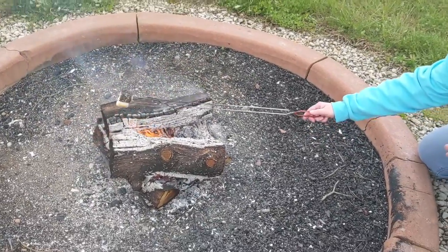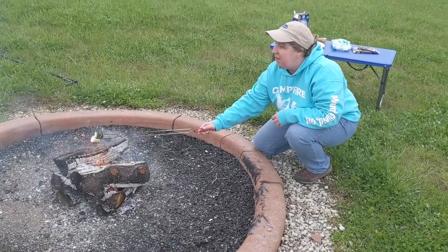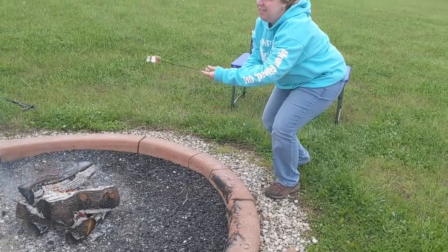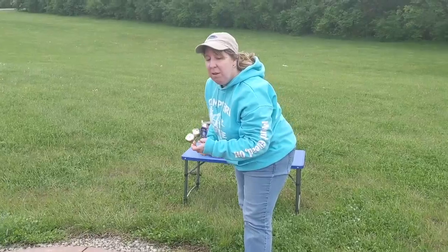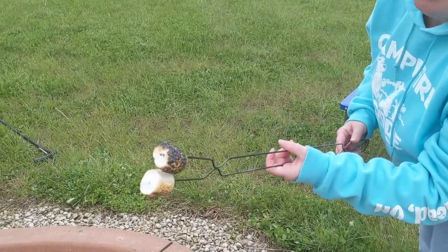All right, these marshmallows are looking pretty good — I think it's ready to s'more! Check this out: I got one nice golden brown, one of them got a little bit darker, but I think it's still going to be good. Gives it a little crunch to it.